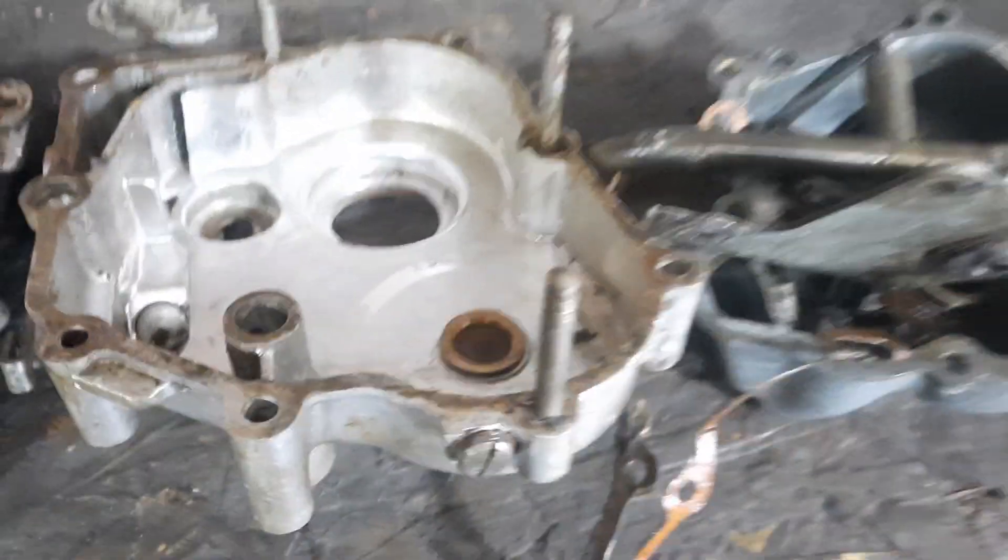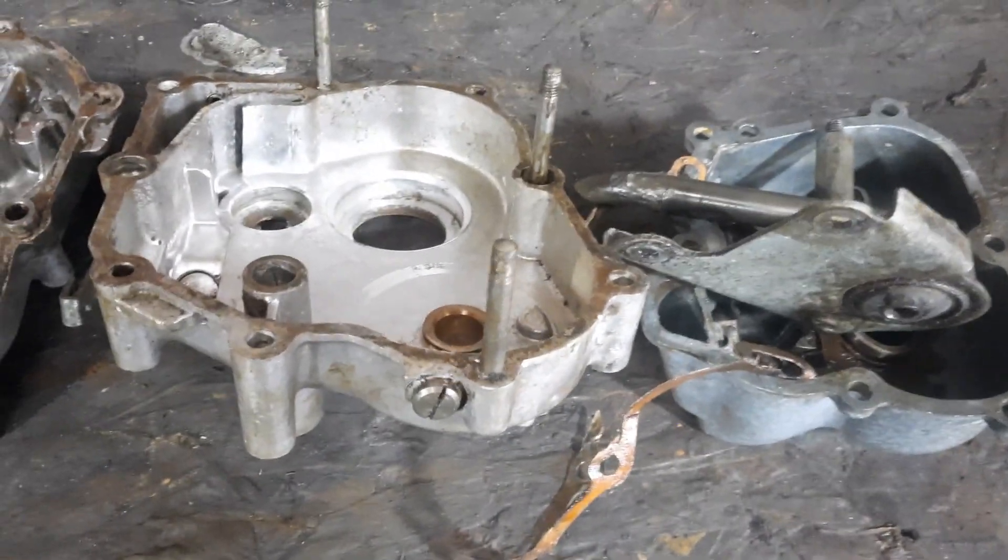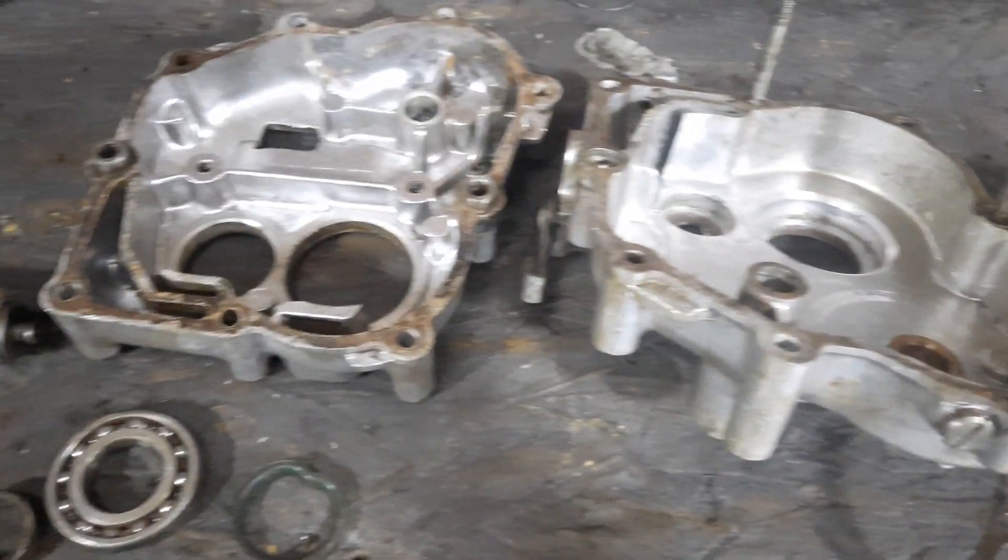So anyway, lots of new parts on order. We'll see where we go from here.